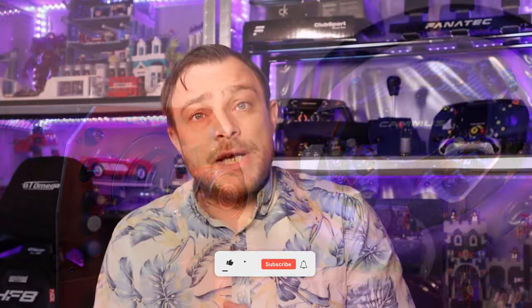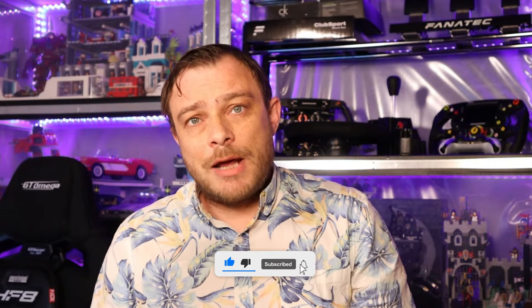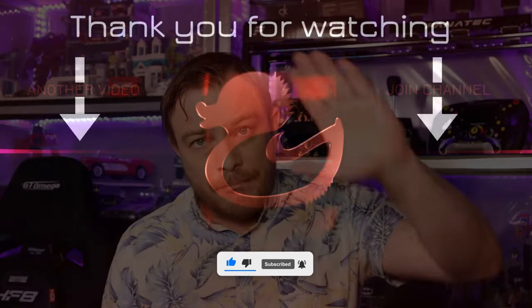Thank you all for watching. I hope you got something from this video — give me a like if you did, subscribe if you want to see more videos, and I will see you all next video. Bye bye.